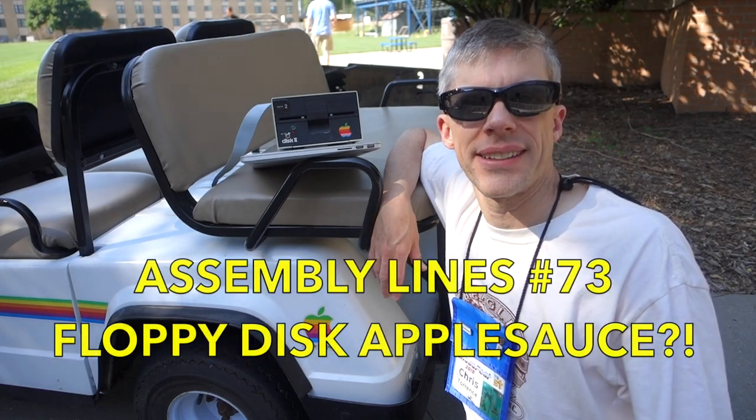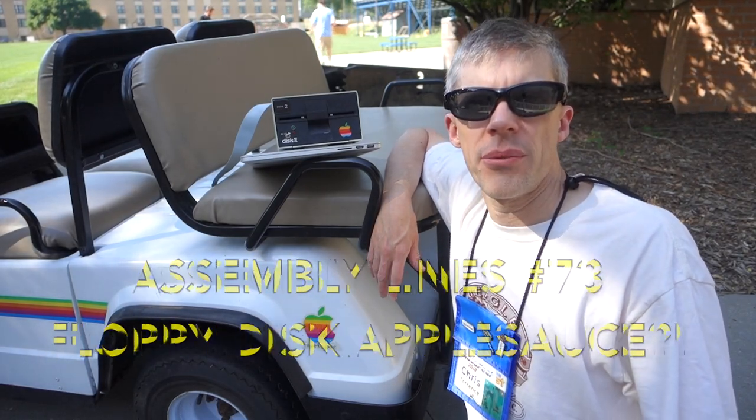Hi and welcome to the Assemblyman's podcast. I'm Chris Torrance. So here we are at KansasFest. Hi, I'm Javier Rivera, AppleSauce spokesman.